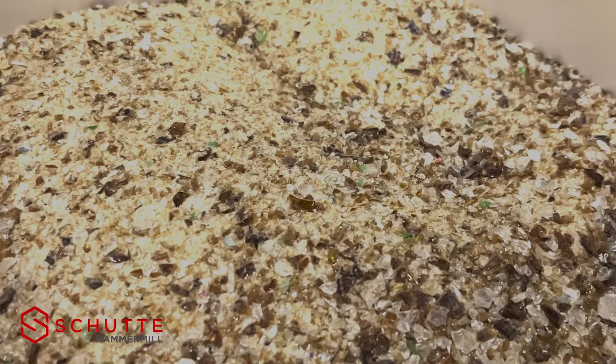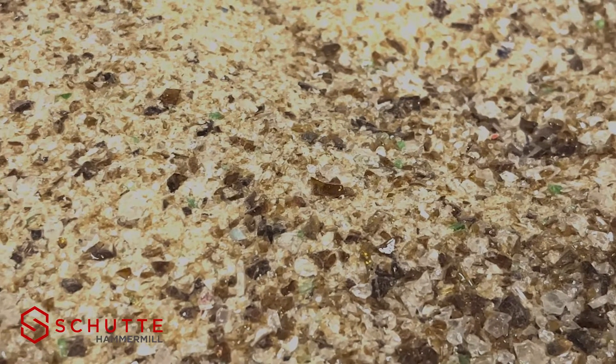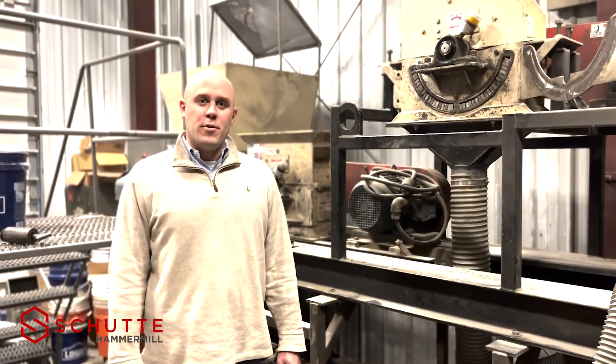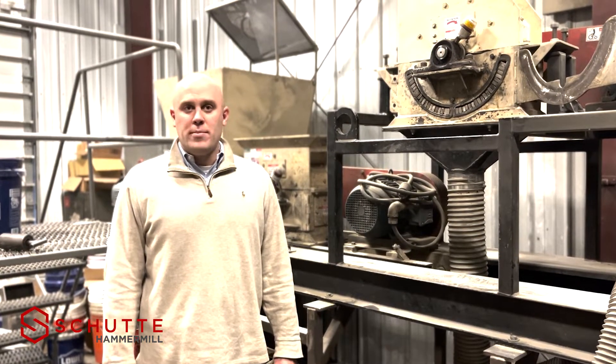Today we have a bottled glass grinding application where we're starting with pre-crushed glass that's approximately 60% larger than 20 mesh, and the goal is to produce a uniform sandblast media which is going to be between 20 and 40 mesh.